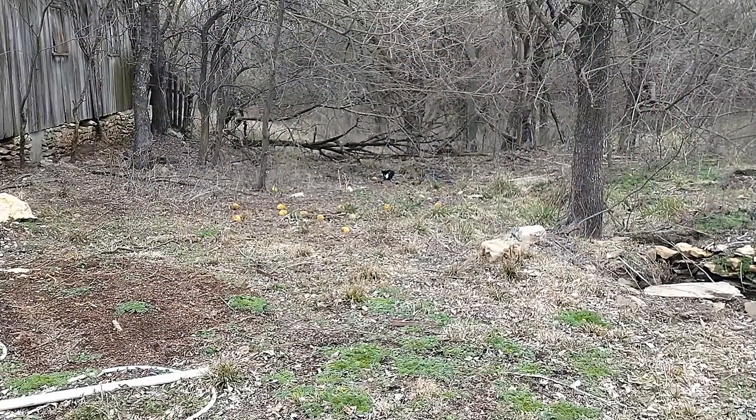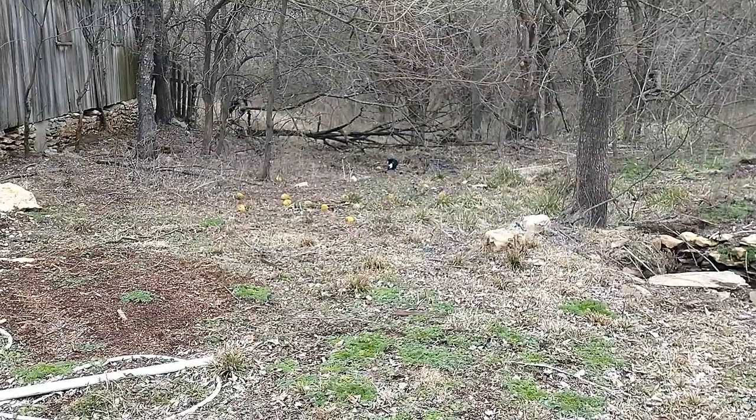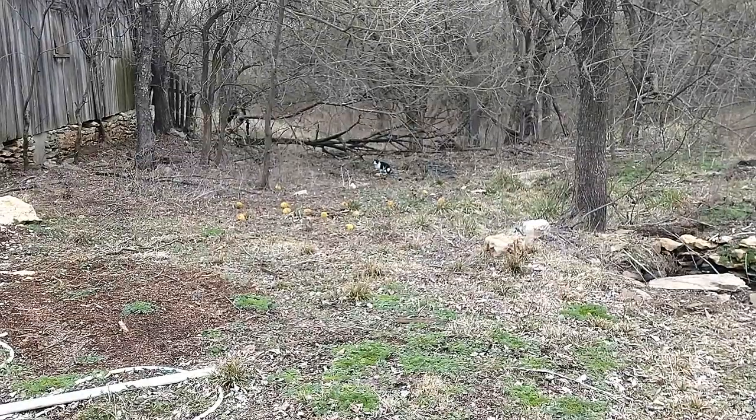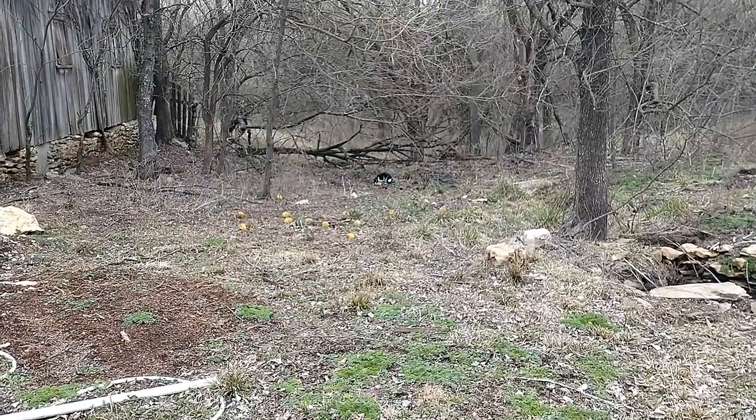We appear to have a new kitty. That's as close as he's gotten. Sydney said that she saw a cat out here that she didn't recognize, and there he is — or she. Pretty kitty.